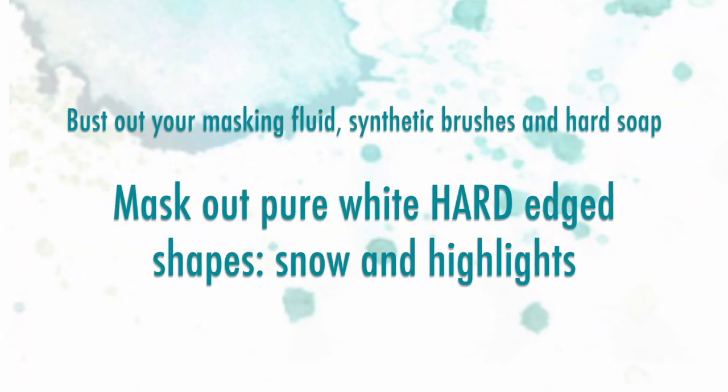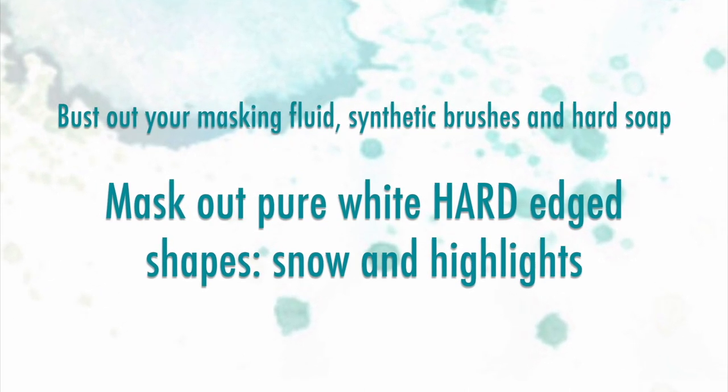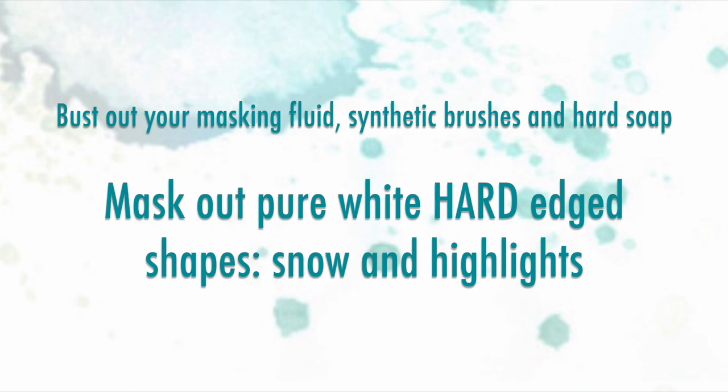Before we start painting, we need to mask out some of the pure white hard edge shapes, which would be pretty much the snow and any highlights on your bird.